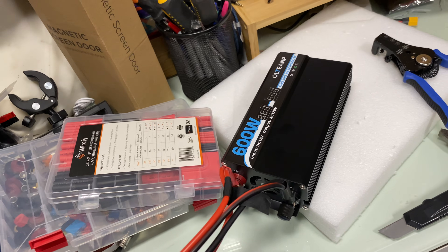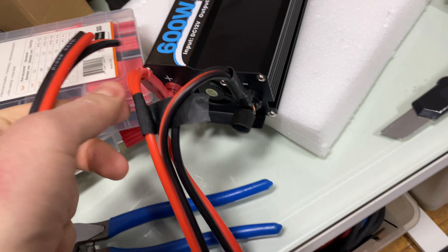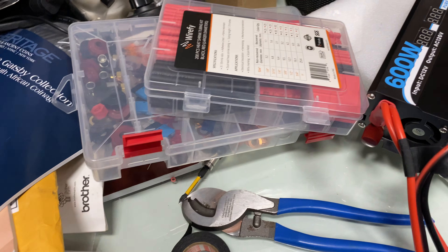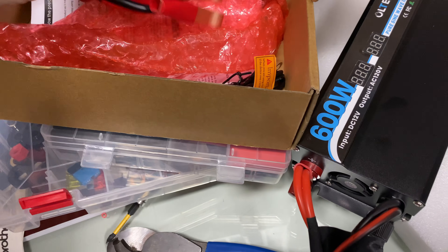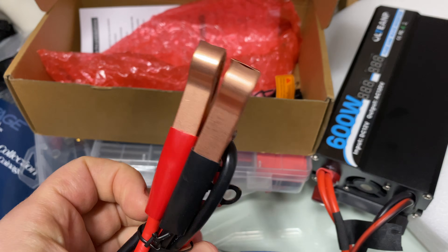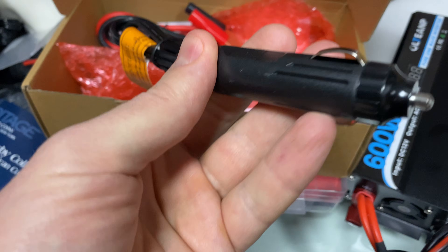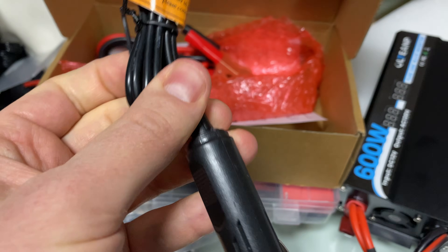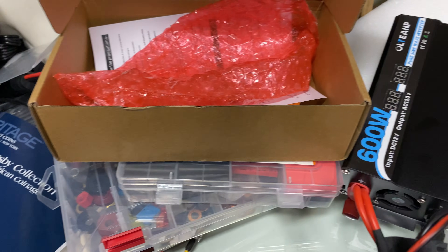What I did was create Anderson connectors with 10 AWG cables, crimping my own connectors because I have Anderson connectors everywhere — that's how I like to do it. The box it came in included a wire that clips onto the battery terminal. It's a bit thin, but you're not expecting to run crazy wattages. The copper part is nice, and this unit is designed to run no more than 150 watts from your cigarette plug — otherwise it will blow the fuse in your car. If you connect directly to the battery, you can run up to 600 watts.